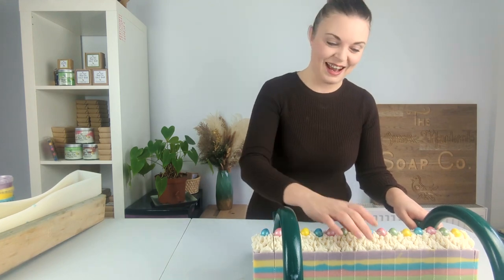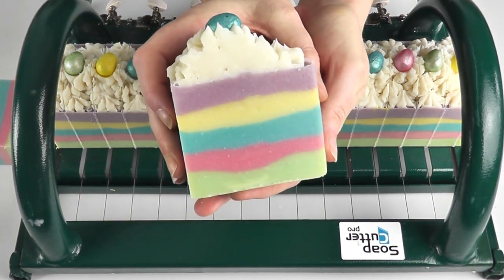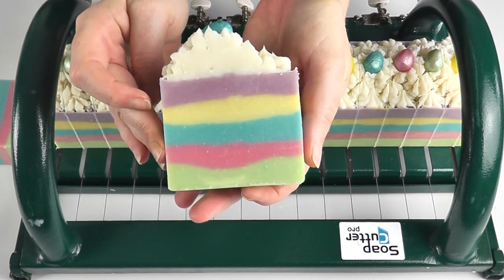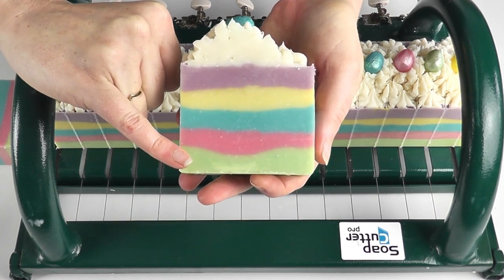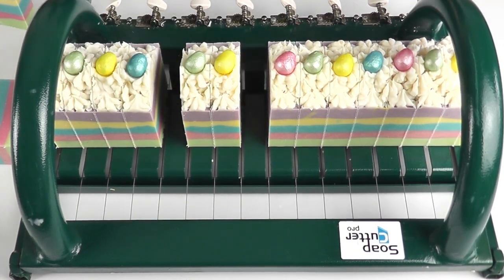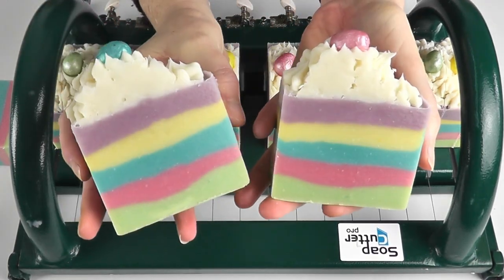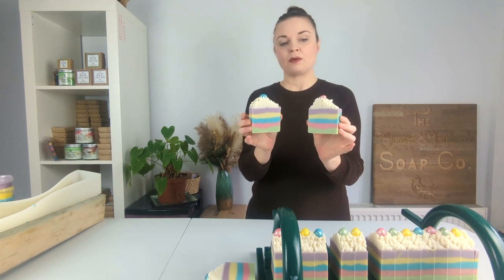Right, let's pull out a piece and see how it's looking. And there we have it — one piece of our Easter egg soap. I'm pretty happy with those lines, I think they've worked out nicely. The only slight issue is the green and the pink, where the pink has very slightly gone into the green, but that is no issue at all really. Let's pull out one more — two side by side, a little pink egg, a little blue egg. I'm feeling pretty happy with how these are looking.